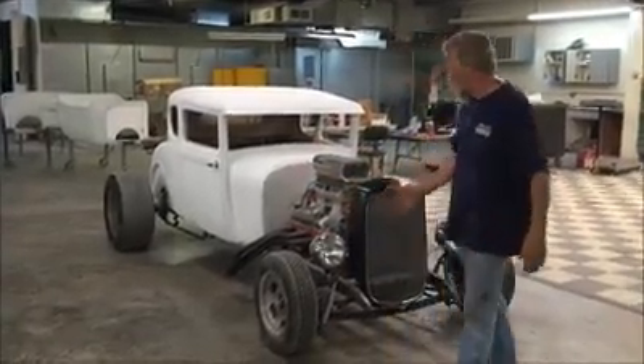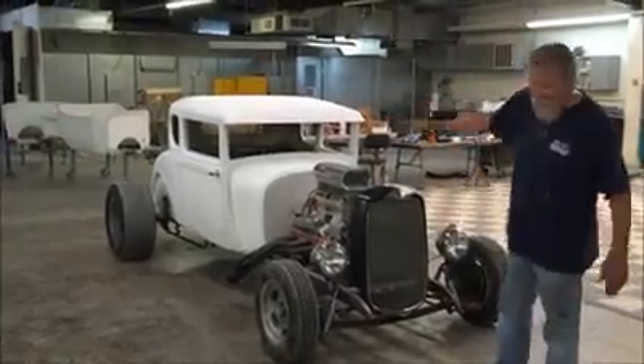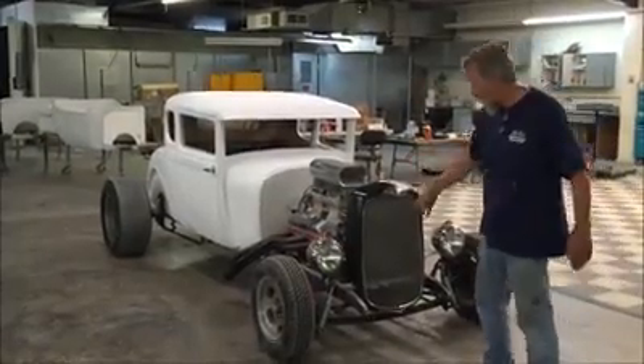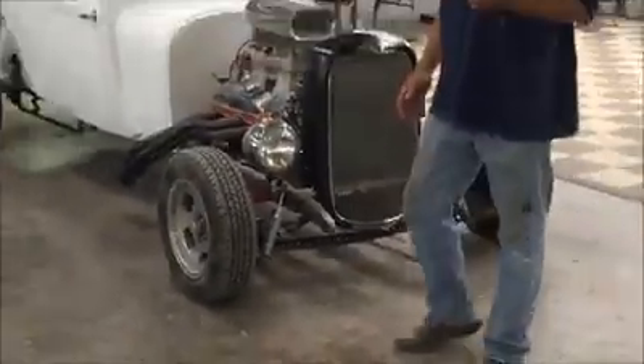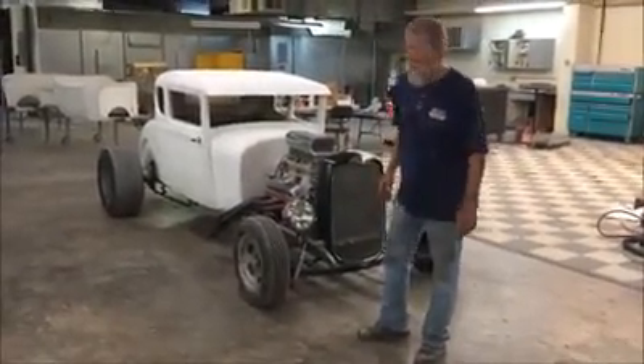So we took his front end, we took his motor, we took his rear end, and then we made a Model A A-Rod on the 27 frame — that's how our A-Rod comes. But he wanted spring-over, and it's got horns on the front, so it's a little different than what you'd get in the A-Rod kit. But I can show you the car and you'll at least have an idea of what an A-Rod looks like.